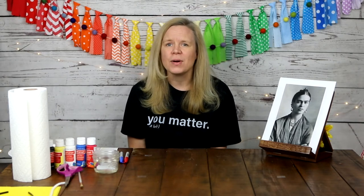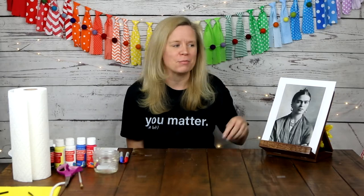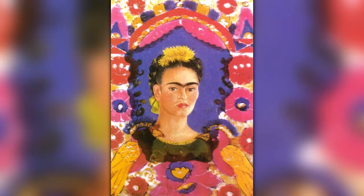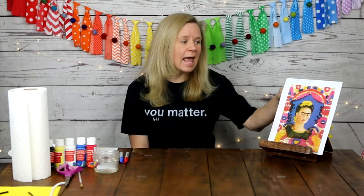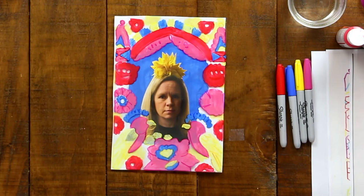Today we are going to take one of her famous paintings and use it as inspiration to make our own self-portrait. The painting is called The Frame — and you can see why. It was done with oil on glass. Frida is the focus, but look at the details that surround her. We are going to make a frame that surrounds us, and also the headband of flowers that sits on top of her head.